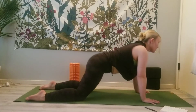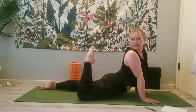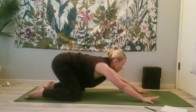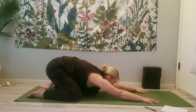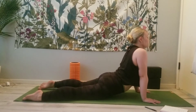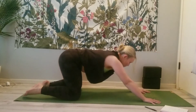Inhale, Cobra. This time lift the right leg up off the mat. Look towards the foot. Bring it back down. Exhale, child's pose. One more like that — inhale, Cobra. Lift the left foot off the mat, look at it, bring it back down. Child's pose.